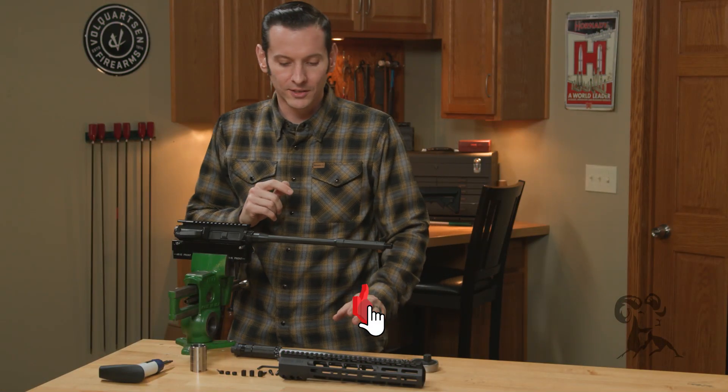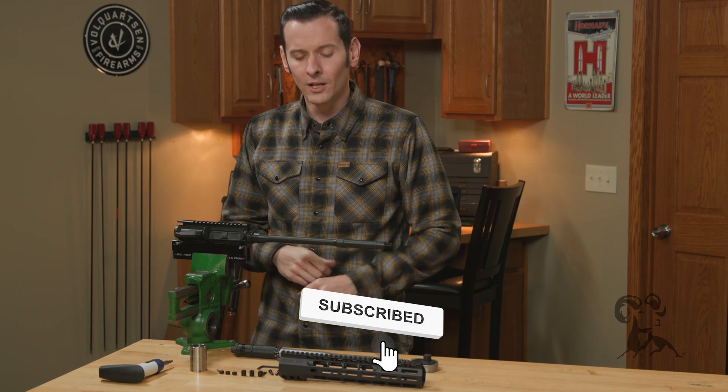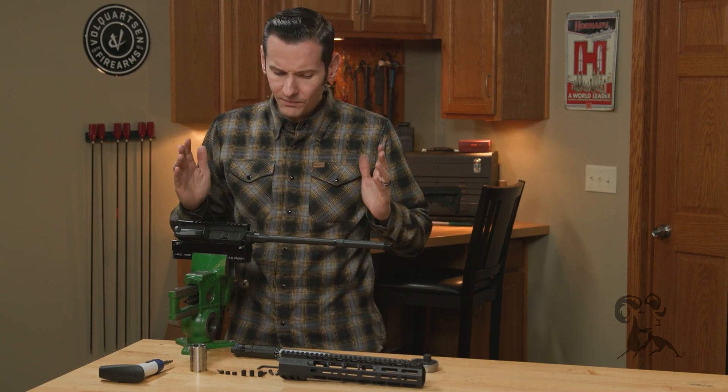Hi, Caleb with Brown House here, and in today's video we're going to be installing the Sons of Liberty Gunworks M89 handguard. The handguard itself comes in a few different variants, but this is the install process for all of those. Let's go over what you're going to need first.